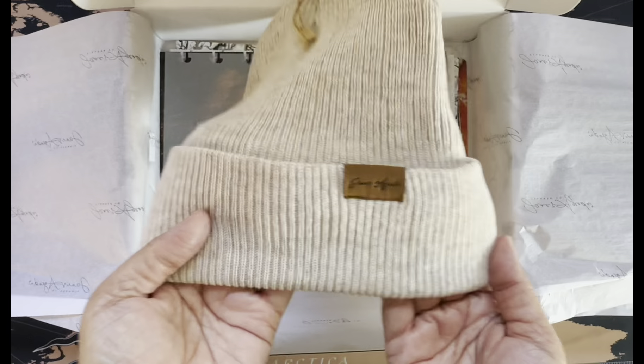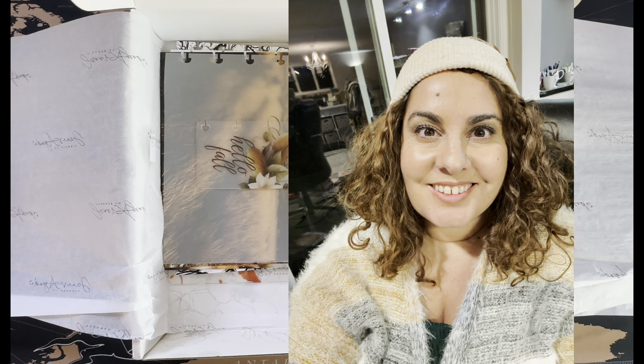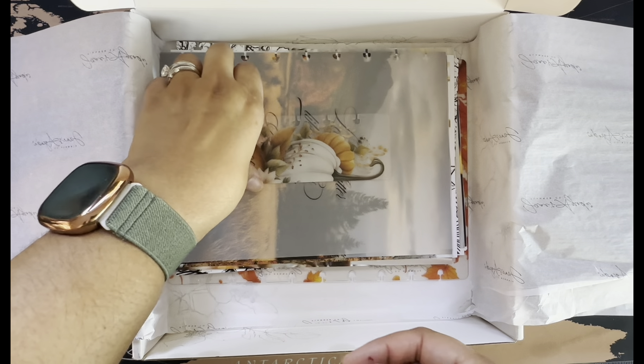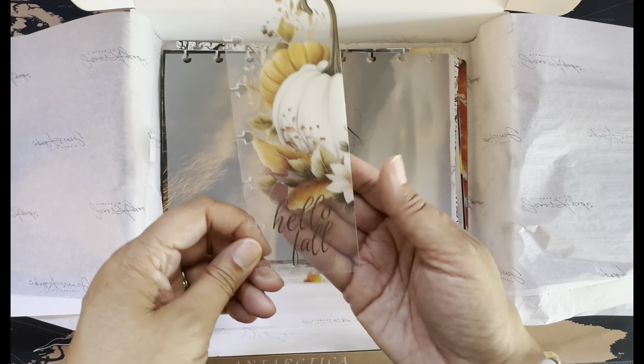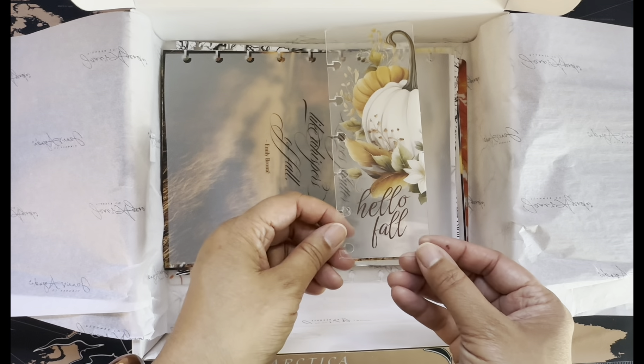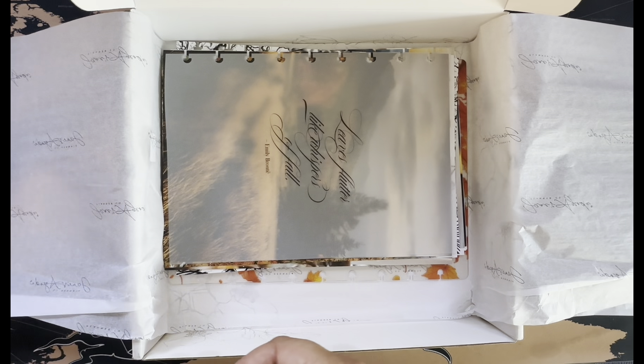This beanie is so cute — I might have to try it on for the camera. I don't usually have my face on these videos but I'll try to at least put a picture on when I edit. And this bookmark is gorgeous — 'Hello Fall.' So, so pretty. It's going to look so great with all the layered stuff.